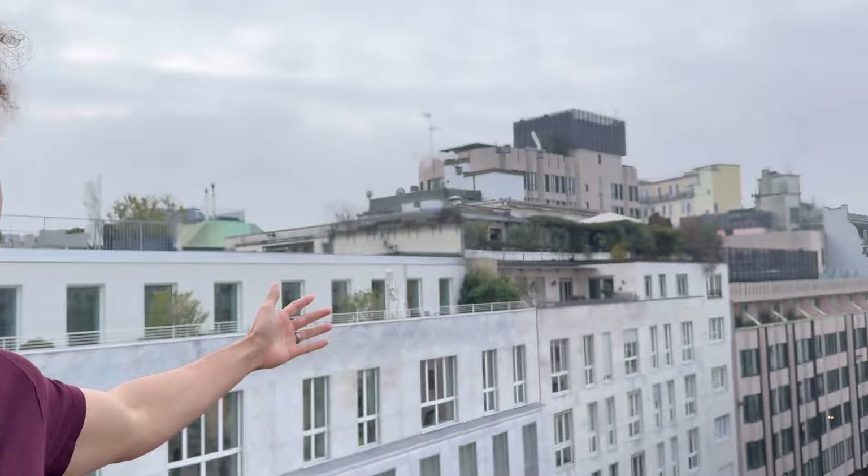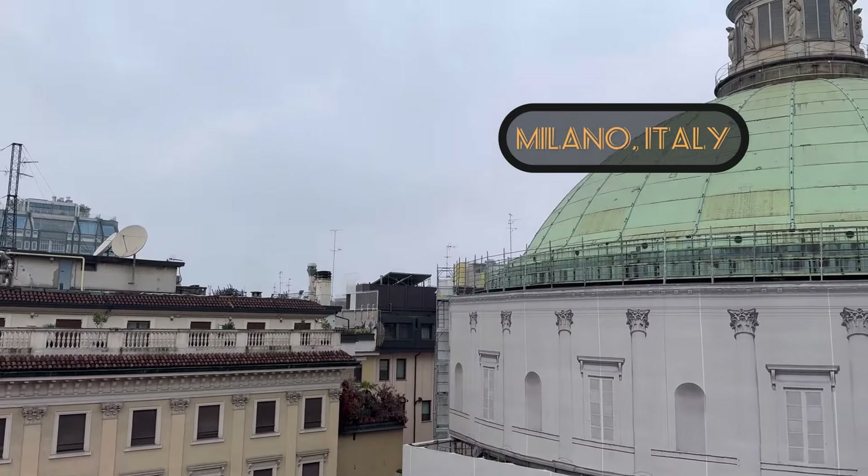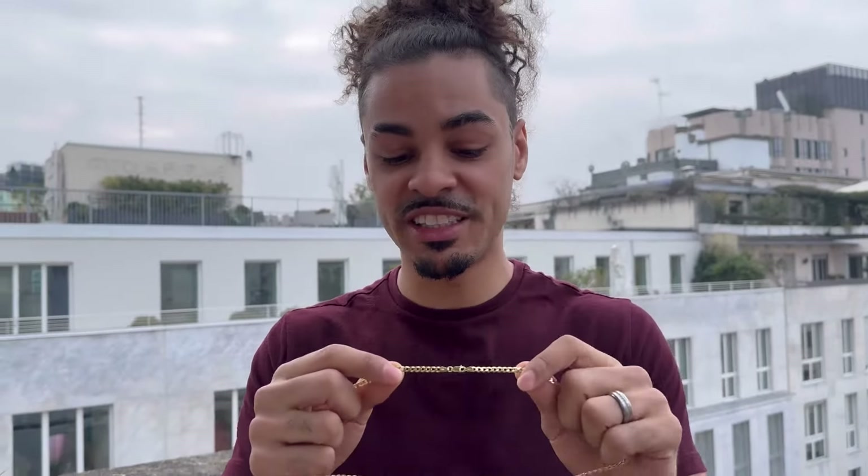What's going on, everybody? It's Chandler Chains back with another video. Today we're talking about Vermeil — 14 karat Vermeil gold. Let's just pop right into it because it's 38 degrees and we're in Milan here, and I'm out here doing this for all of you.